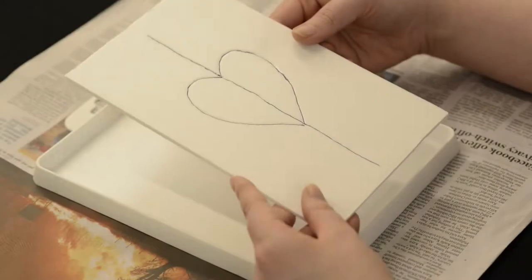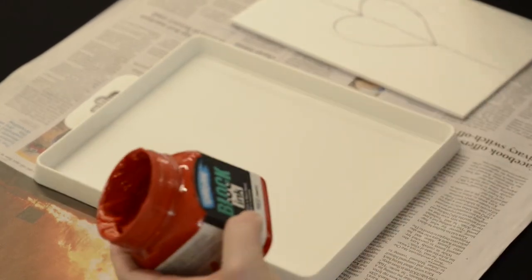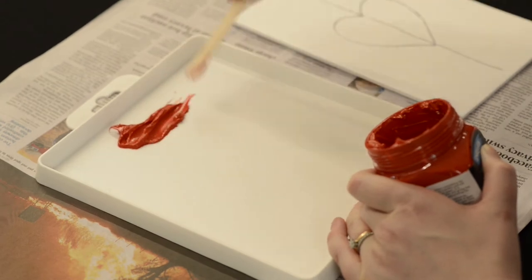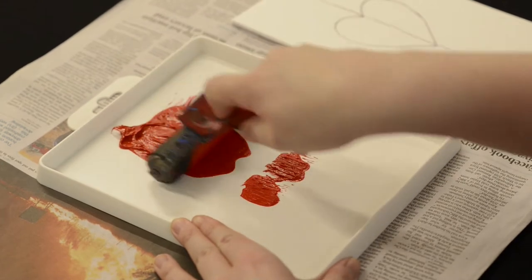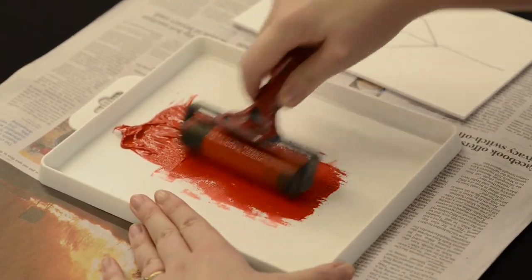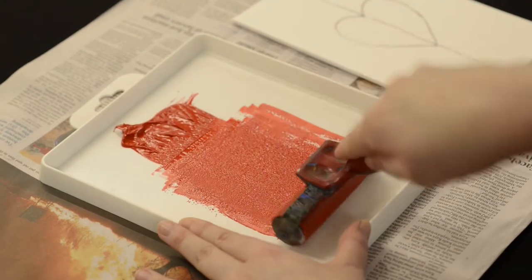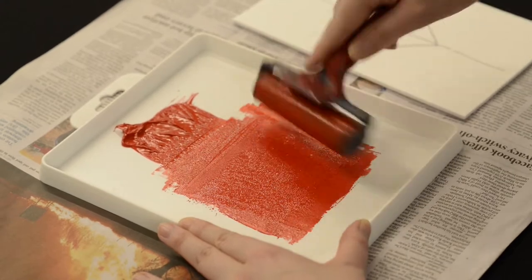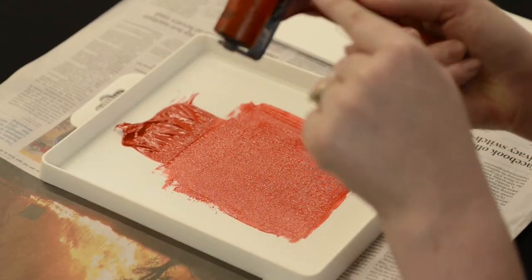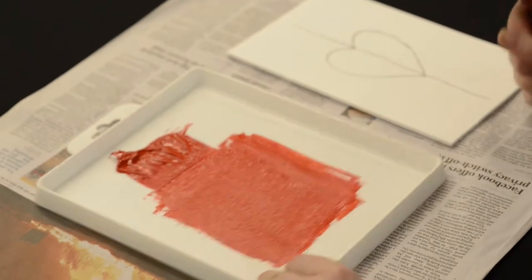Now we're ready to add some ink to our plate. This is a good time to cover your workstation with some newspaper so it doesn't make a mess. We're using block ink here. What you'll do is scoop out some of that and put it at the top of your tray, then use your rubber roller to bring it down. We're going to leave a reservoir at the top — you don't need all of that spread out. Then you're going to go the other way with your roller, lifting it up as you go, making sure you're coating the entire roller.